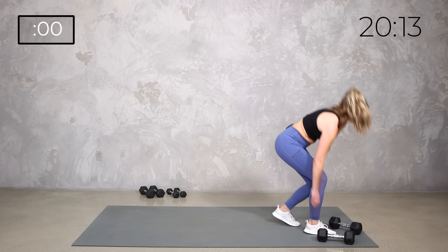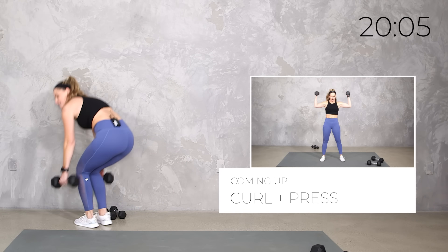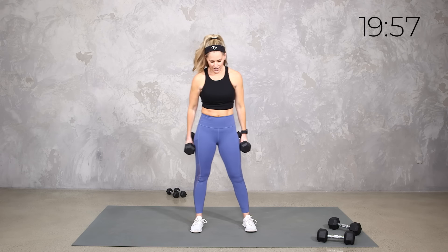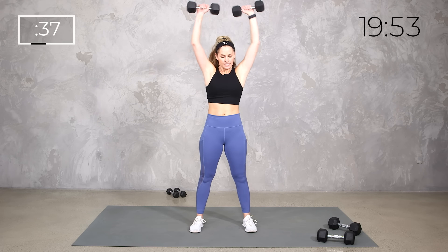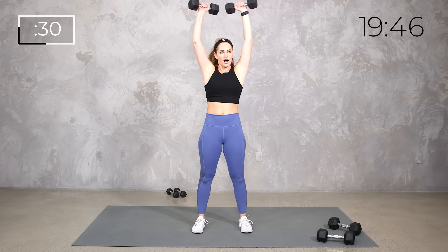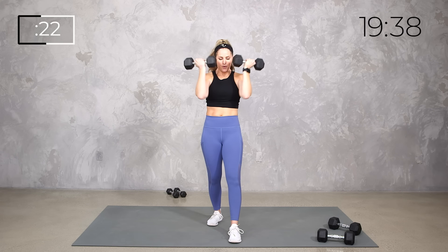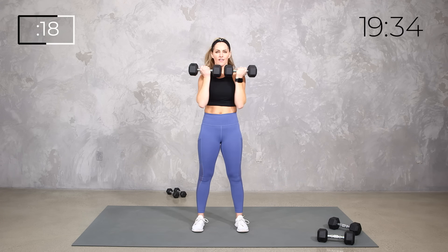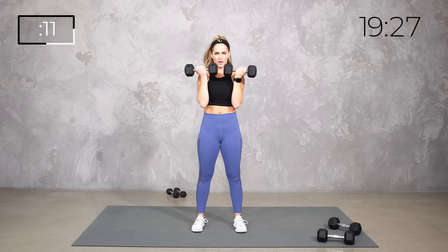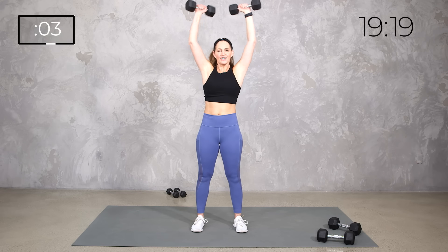Next we've got a bicep curl into a shoulder press. I'm going to go with something a little lighter — my tens. We're curling up to the center, pressing out, bringing them in, and taking it here. Curl, press, wrap them in, and drop them down. Core is engaged — if you're feeling it in your back, you can stagger one foot back, keeping it controlled.